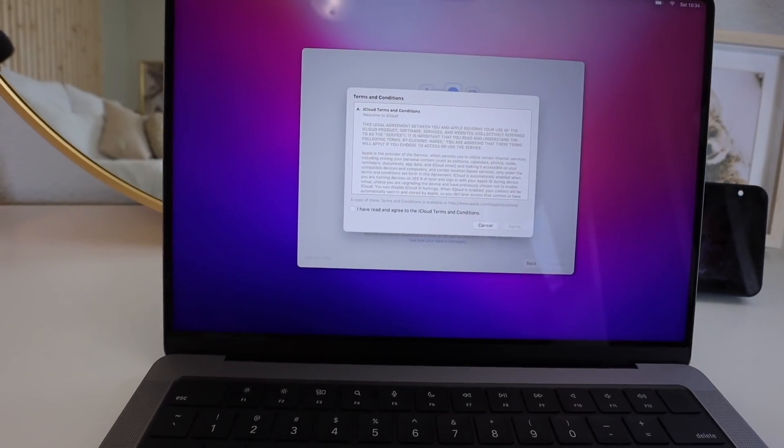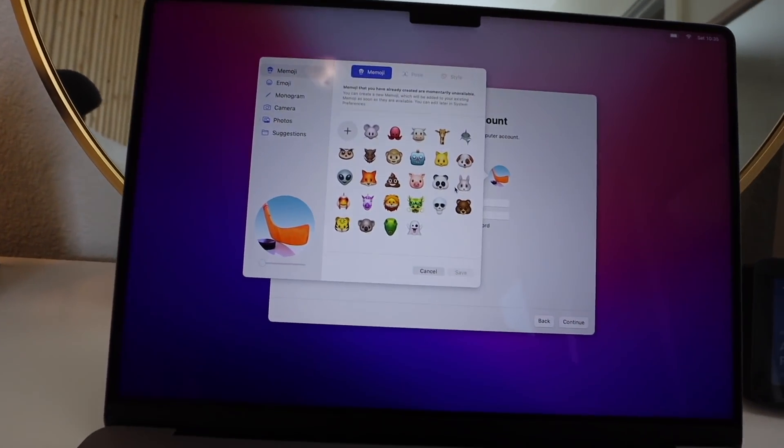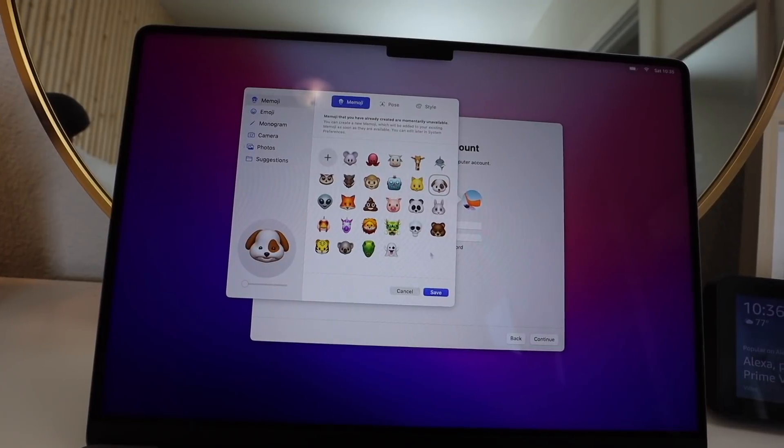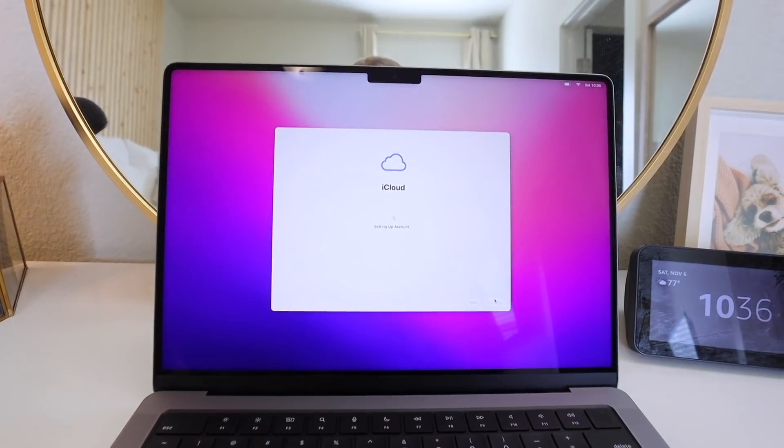It's loading now. We're just agreeing to the iCloud terms and conditions. We can change my little profile picture - I know this is dumb, but let's do the dog. It looks so happy. Things are taking a while to load. I think it's just because it's a brand new computer. I do like the new keyboard. I have very mixed opinions though about the no touch bar. I think I already said that, but I like that it's more like 3D. iCloud is being set up.